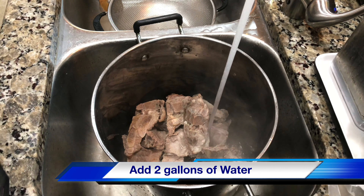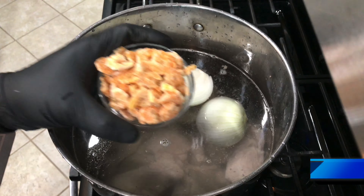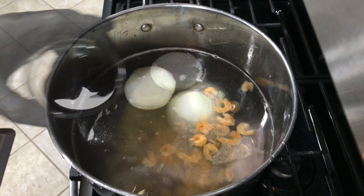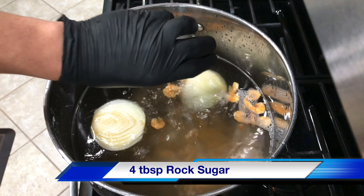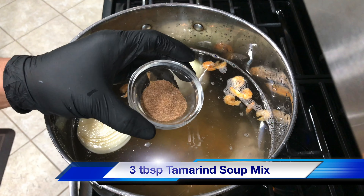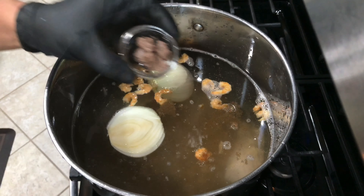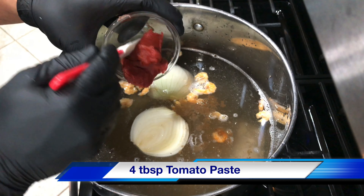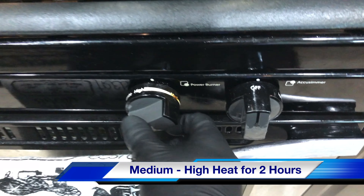This will make your broth nice and clear. Then add two gallons of water, then off to the stove, bring to a boil with high heat. You can find this type of chicken bouillon and all the ingredients at your local Asian supermarket. After boiling for five to ten minutes, you want to skim the top and adjust your heat to medium-high heat, and cook it for two hours or until the meat is tender.